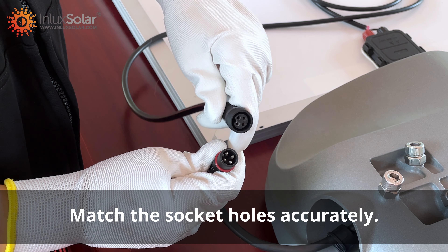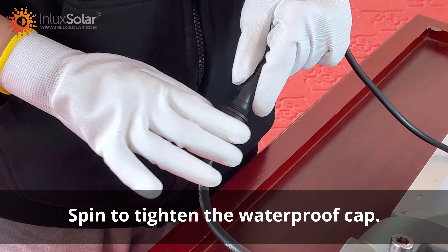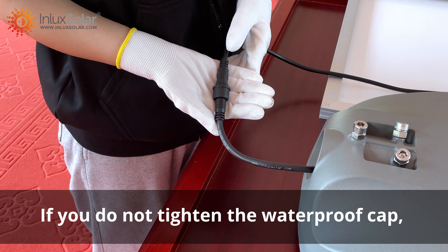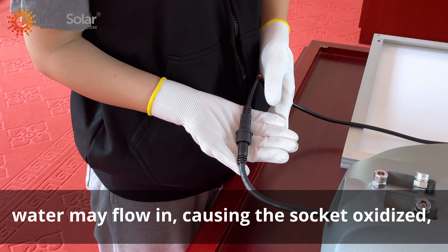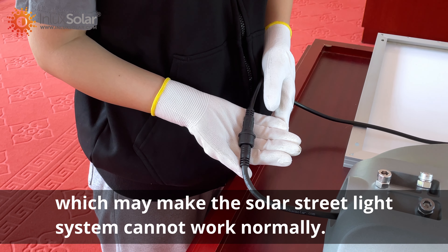Match the socket holes accurately. Push the waterproof cap up to the socket and spin to tighten it. If you do not tighten the waterproof cap, water may flow in, causing the socket to oxidize, which may cause the solar street light system to not work normally.